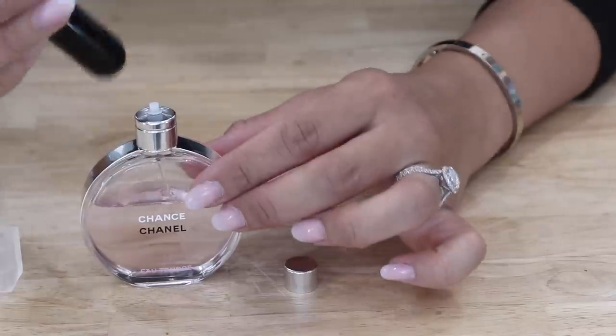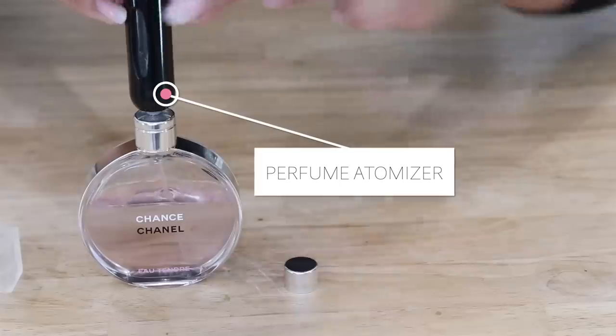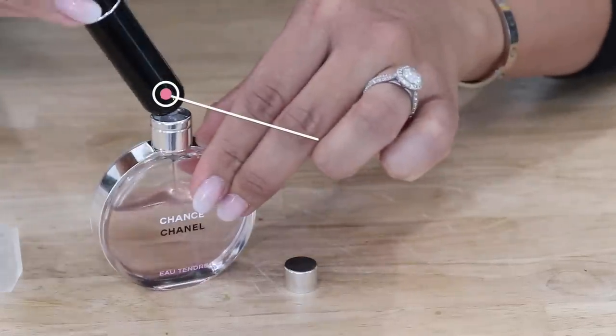Have you guys heard of Travelo? Those little travel perfume spritzers where you refill little bottles? This is the dupe — it's a three-pack for about $9.99 on Amazon. All you have to do is remove the top spritzer part, grab your favorite perfume, remove its spritzer part as well, and then use the bottom to pump up and down. It's easier when you have it on a table — just pump up and down and it pulls all the perfume inside, then you can travel with it.